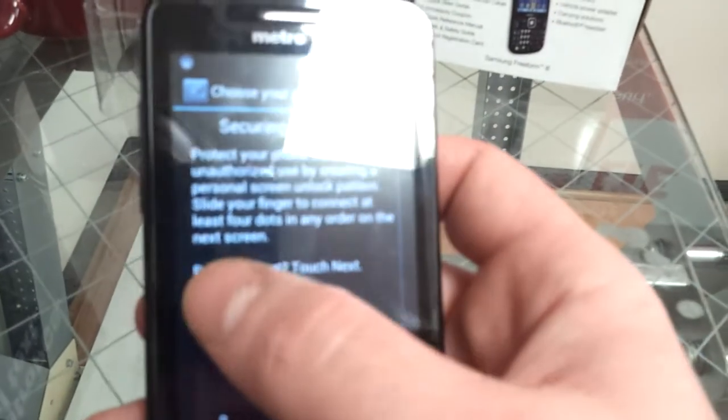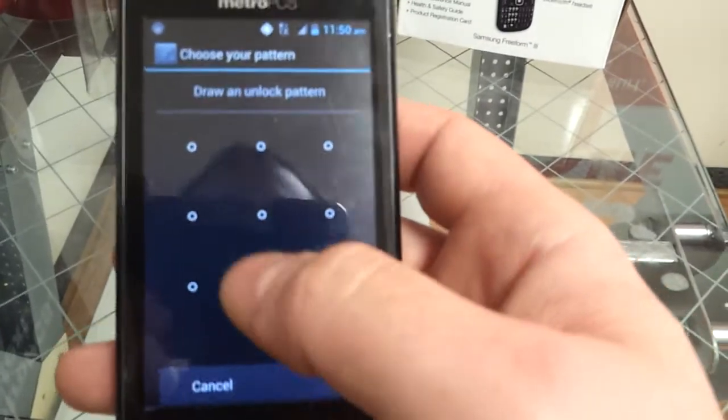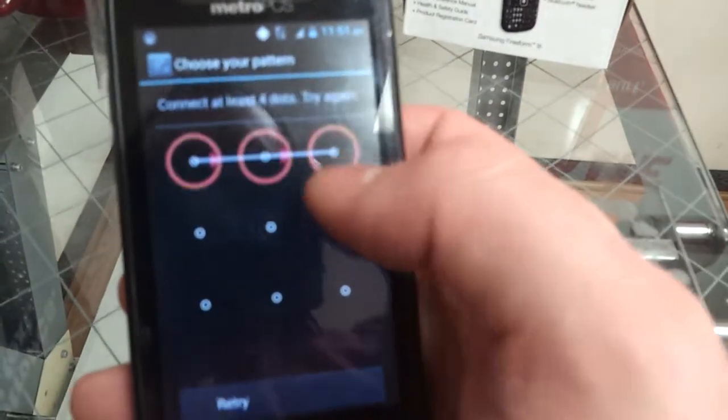I always set up a pattern as the backup. I just try and make it something simple so I won't forget it, because you're not going to be using it very often.